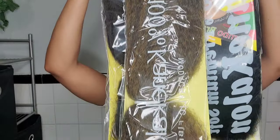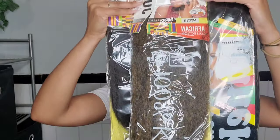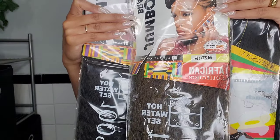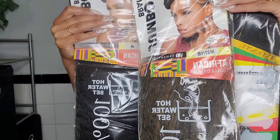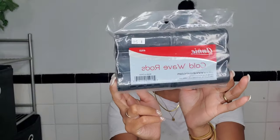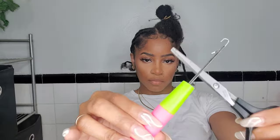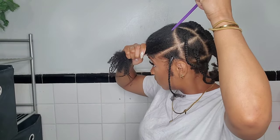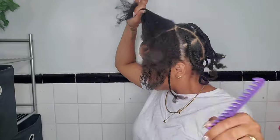Starting off, what you'll need is some connecting line hair, or your hair choice of preference. I got three different colors — color two, which makes a brown-blondish color, and color four. I also have some curling rods that I didn't end up using, a crochet needle, scissors, some sort of gel, and edge control.